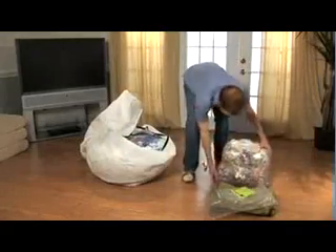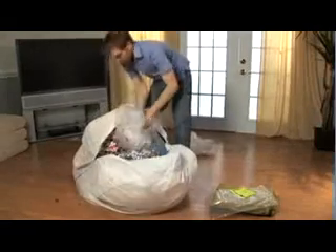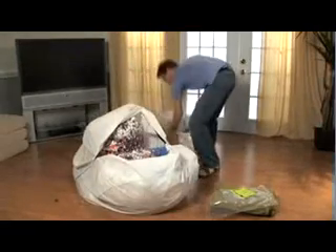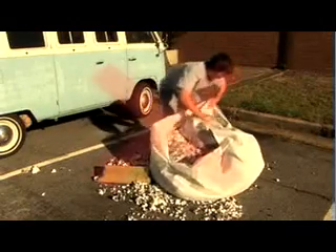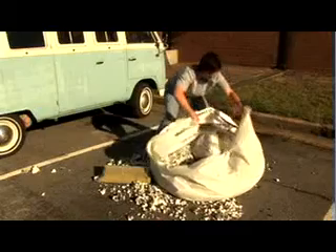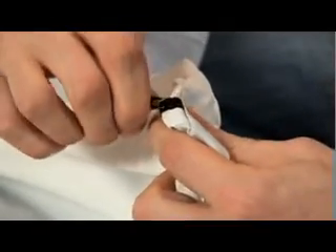Repeat as necessary with any remaining capsules. Once all of the plastic has been removed, zip the liner closed and twist off the childproof zipper.